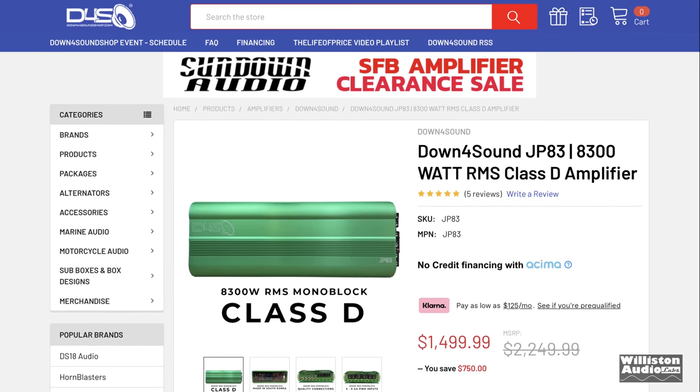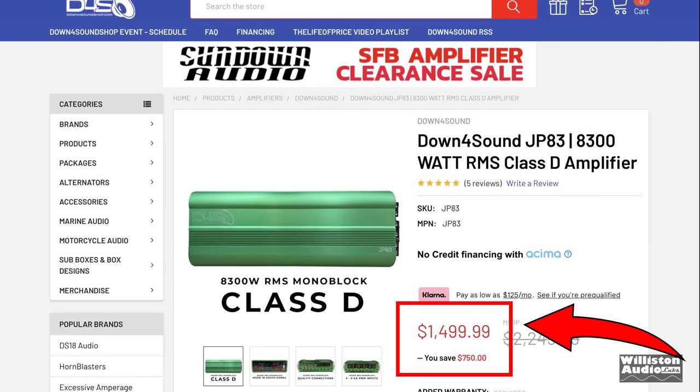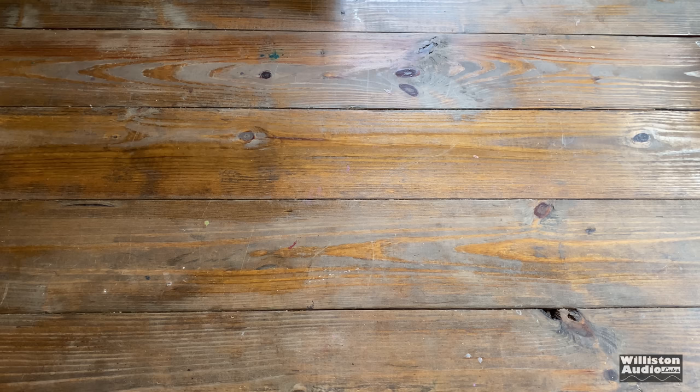$1,499 is the current price. It may be different by the time you watch this video, but check it out — link in the video description below.